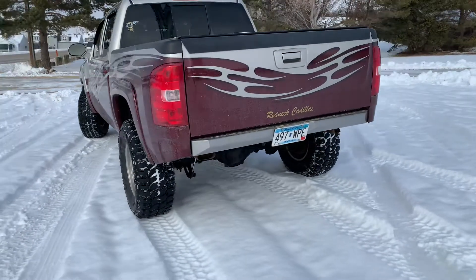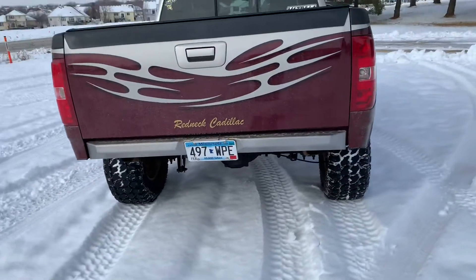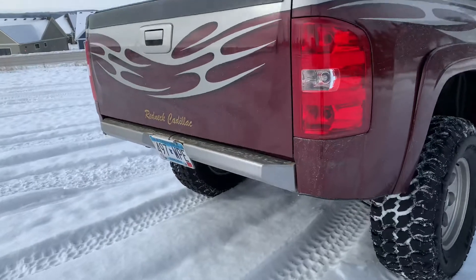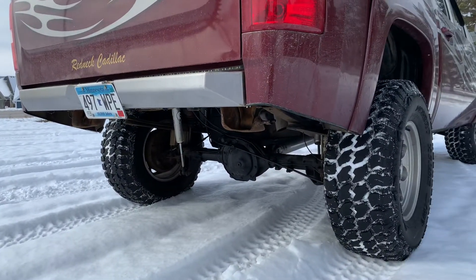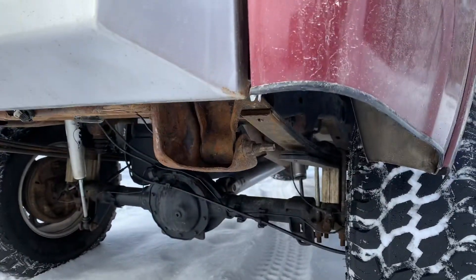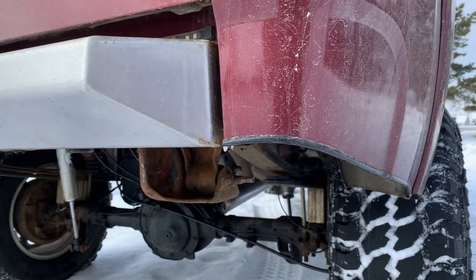This is just a short walk around of my 07-13 Silverado GMC Sierra rear bumper. You can see pretty low profile — had to cut the back fenders. I just edged the back fenders with some door trim that you can get at your auto parts store.